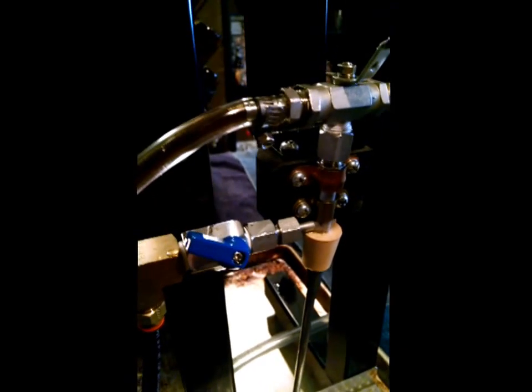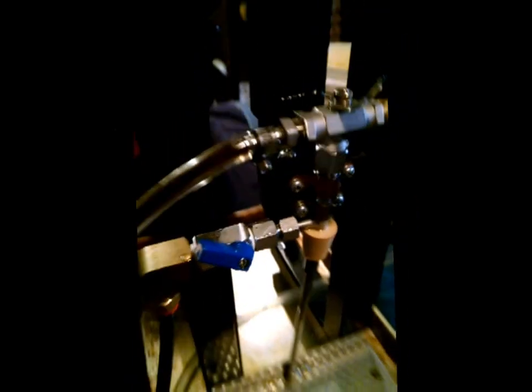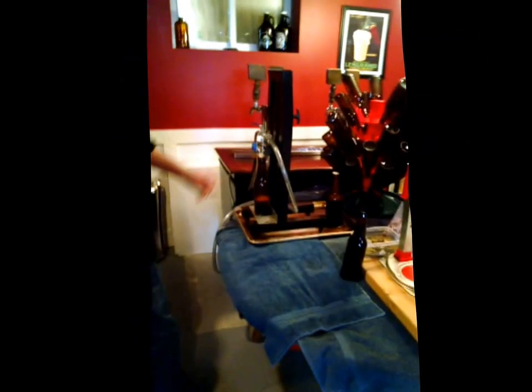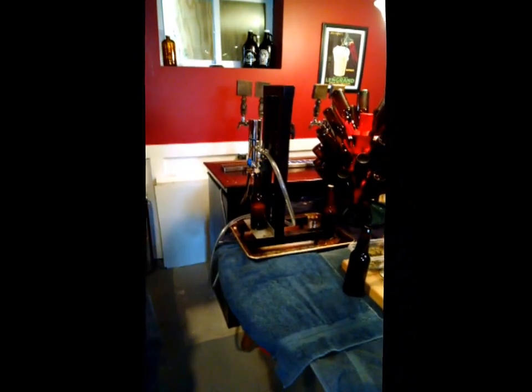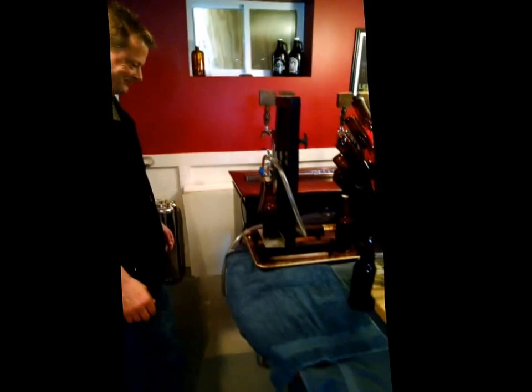In a second we'll show you how this whole thing works. This is Tim of Stonehouse Brewery and he's doing some bottling for us right now using this bottler.